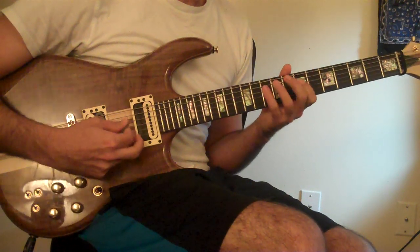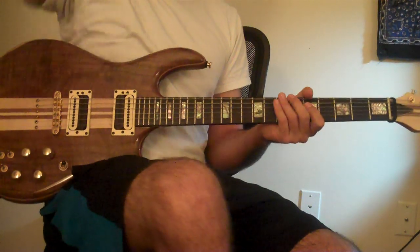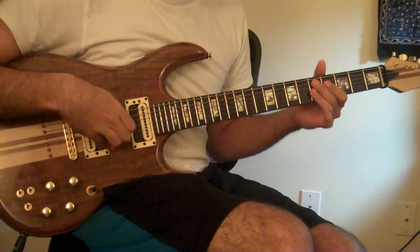That's a little lick. Now I'm going to show you how to play it. Just so you can hear it in context, here's an A Dorian chord progression — it's A minor and D9.